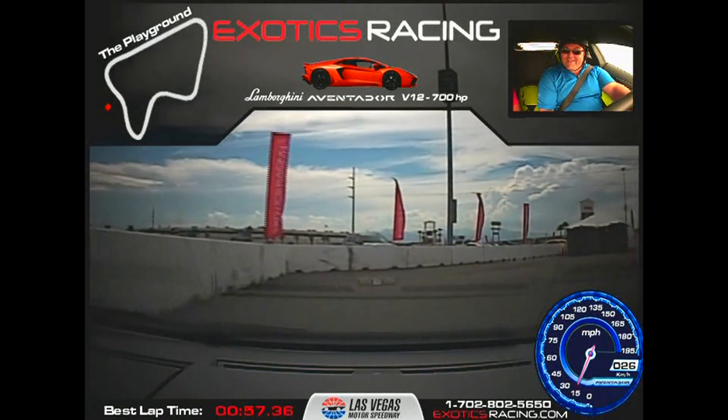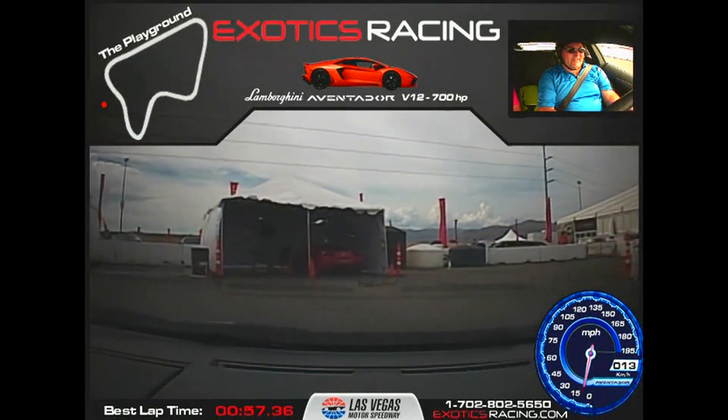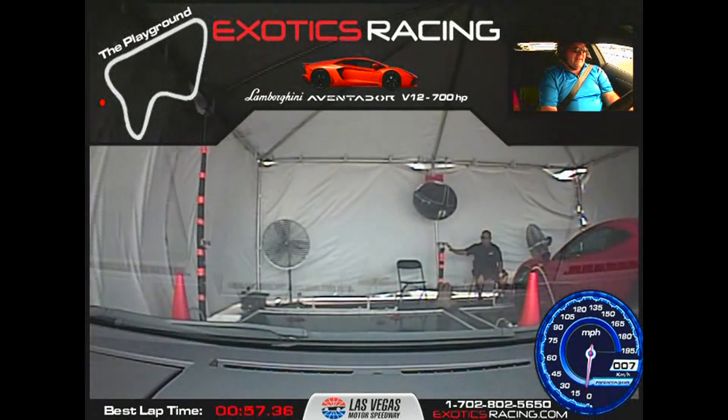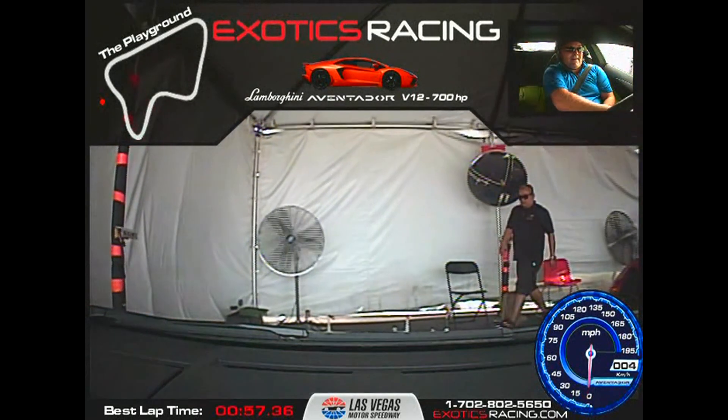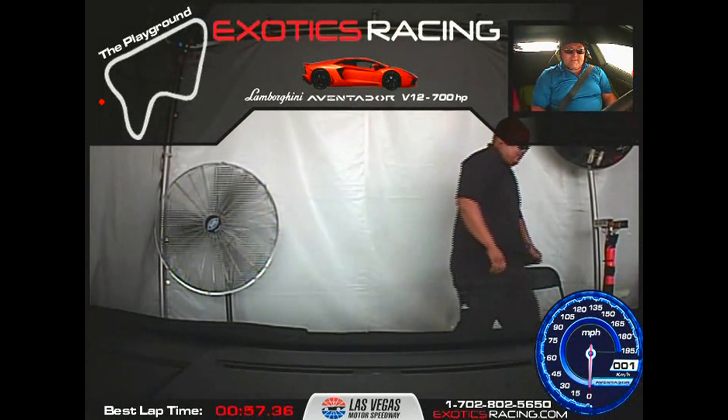We're going to brake a little bit here. You're going to pull up next to the red Italia. We'll do a quick cool down and then we'll park this thing. It's quiet now. Turn left. Okay, now straight in, straight in. There you go. Keep going. And brake there.